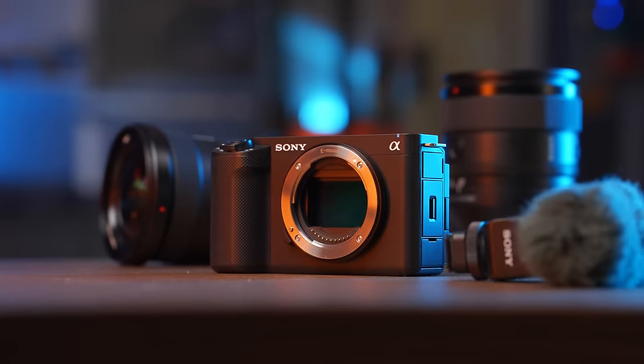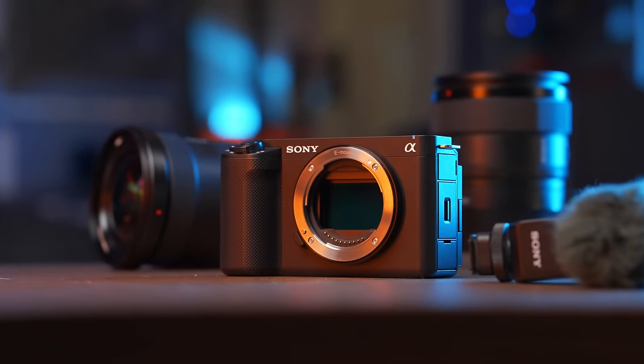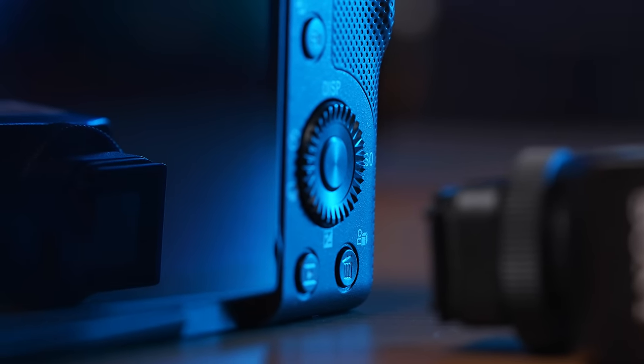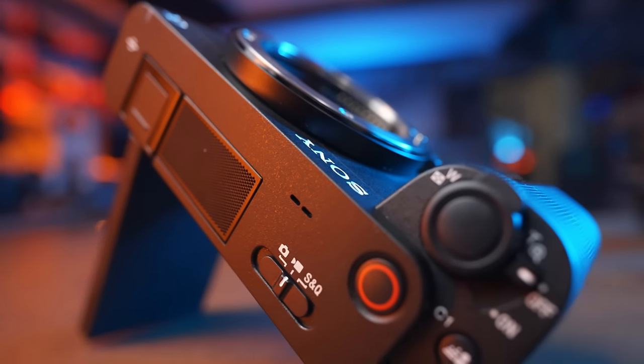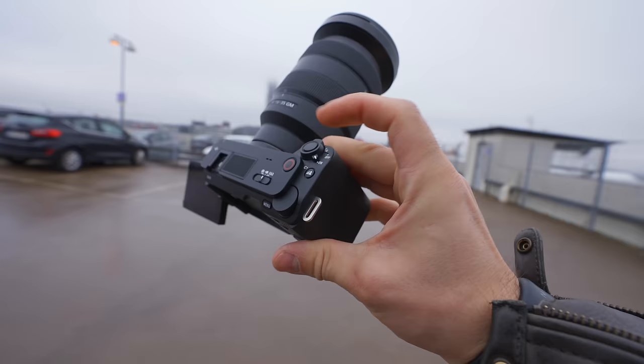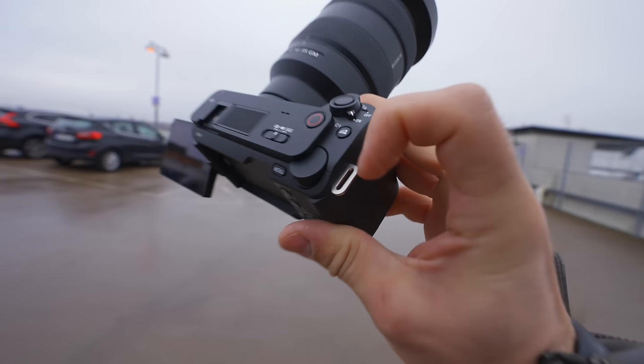When it comes to build quality of the camera, you can definitely see that it draws inspiration from both the ZV lineup but also the a7C body that they dropped about three years ago. The biggest downside with the body is, without a doubt, the grip. When it comes to using this camera as an ergonomically correct camera, this ain't it.